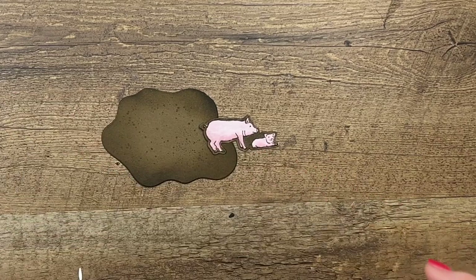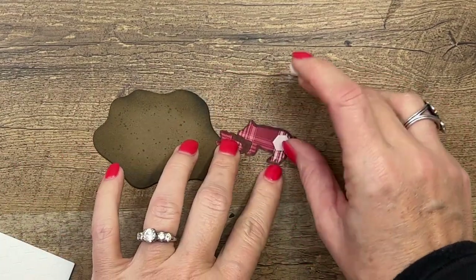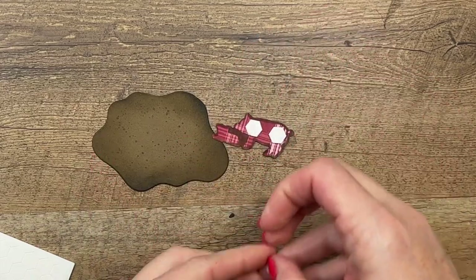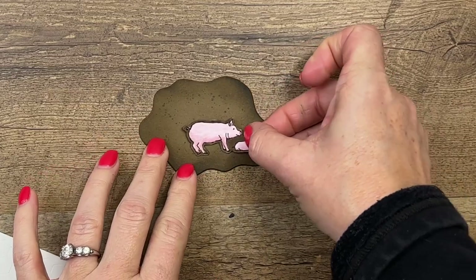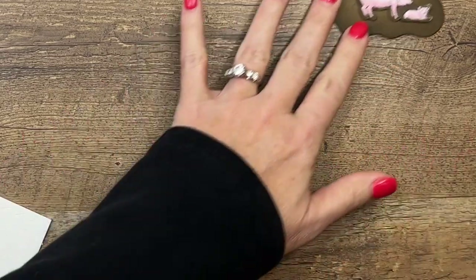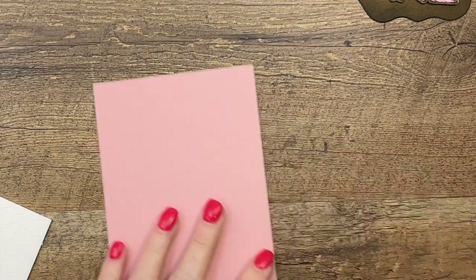Now let's take dimensionals. Look at him — he's plaid on the back! I love plaid and I love that pattern of the paper. Look how they just blended right into that mud. I love it.